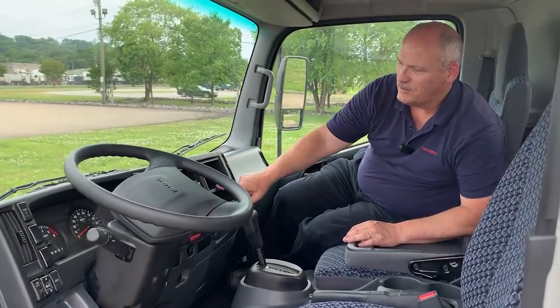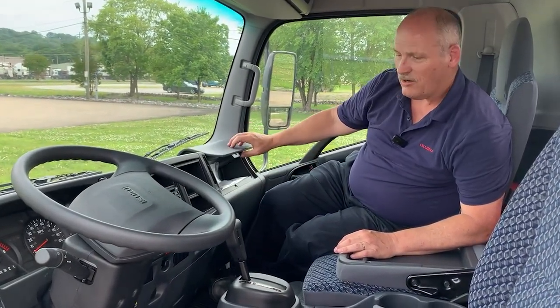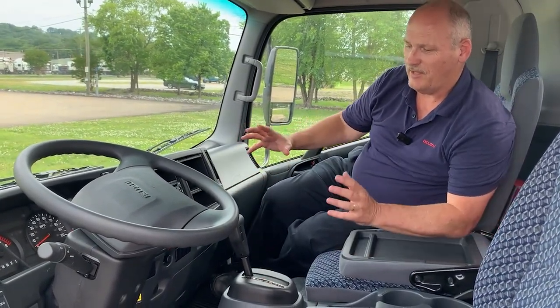We have three different individual pockets up on the dash, as well as our glove box at the far end of the cab.